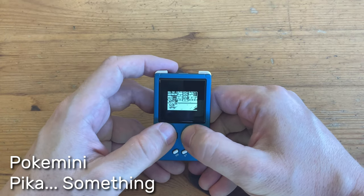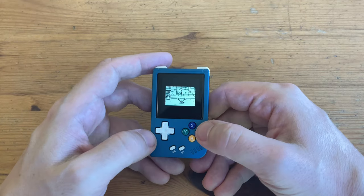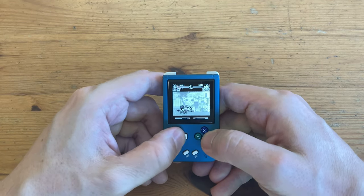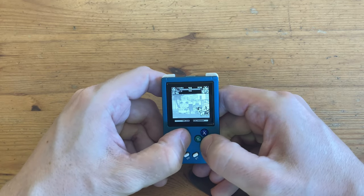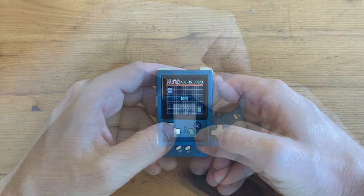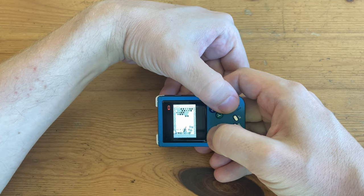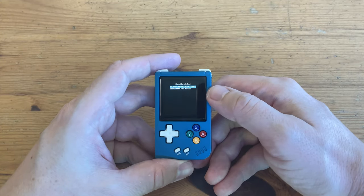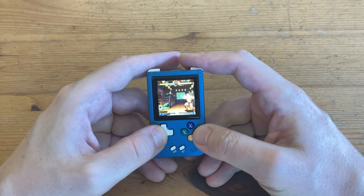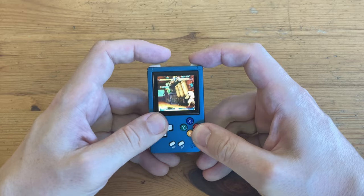Pocket Mini. Neo Geo Pocket — it's interesting that the whole display is rotated, but we can't rotate it back. For Arcade we have the option of using FBA 2012 and MAME 2000. Street Fighter Alpha 2 runs quite well, but again there are no options to adjust screen aspect ratio — it stretches to the extent of the screen and it just looks terrible.